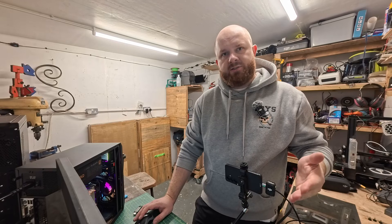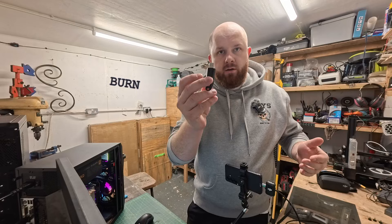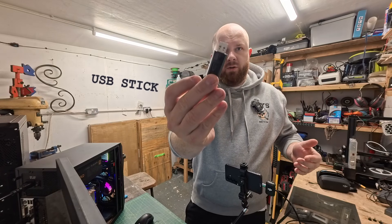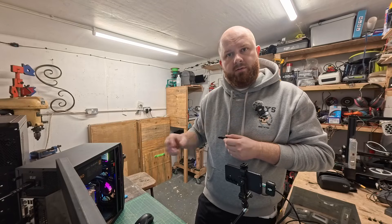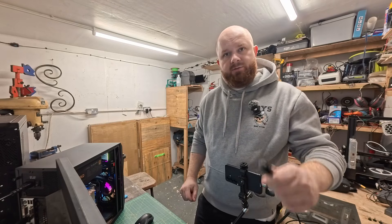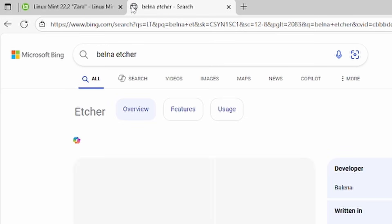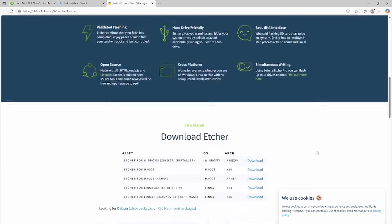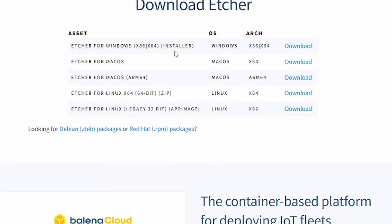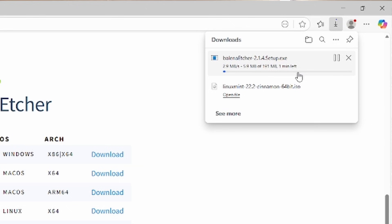Now we've got the ISO file, we need to download another bit of software called Balena Etcher. This is the tool we're going to use to burn the ISO file onto our USB stick, which will make it a bootable USB stick so we can flash it and install it onto our PC. So we go to Balena Etcher, go to download, and I'm on Windows x86-64, so I'll download that version.